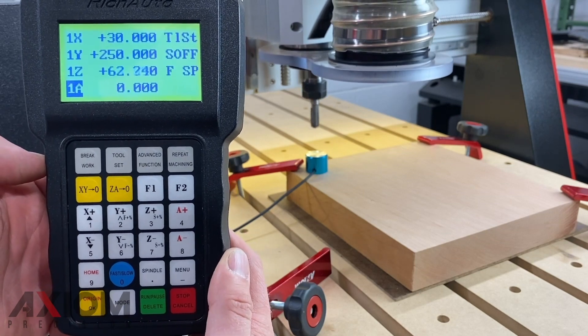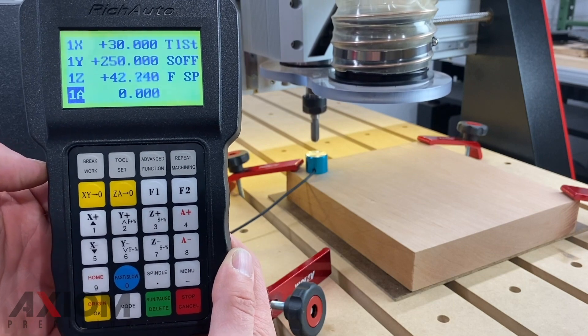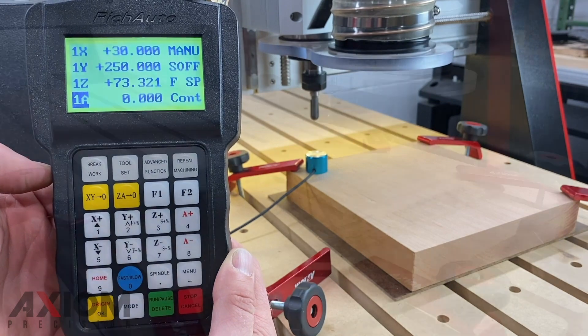Simply pressing the tool set button on the controller allows the Z to move in the negative direction until the bit makes contact with the touch off puck. At this point your Z0 will have been set.